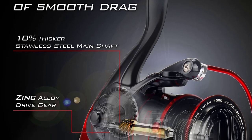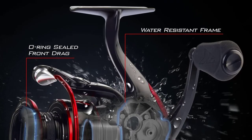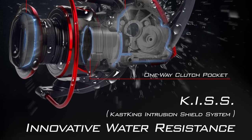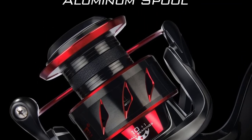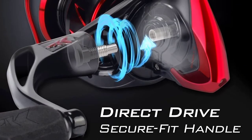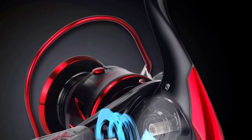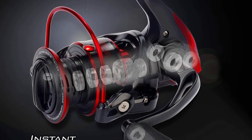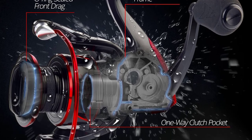The Sharky 3 Spinning Reels are sealed with the CastKing Intrusion Shield System (KISS). The Sharky 3 has a unique water-resistant protection design for its spool, body, and rotor, which helps keep water and dirt out. You'll be blown away by the quiet, silky smooth retrieve of the Sharky 3. Plus, with the unique SharkFin Braid Ready Aluminum Spool, you no longer need to use backing line when spooling on braid fishing line.